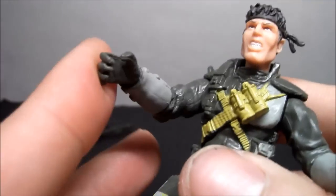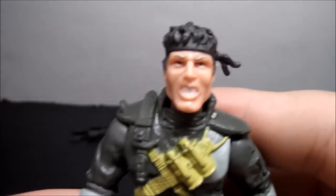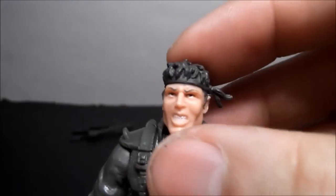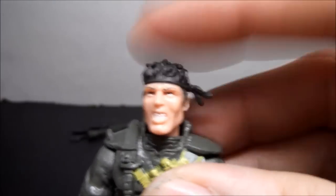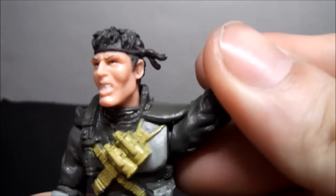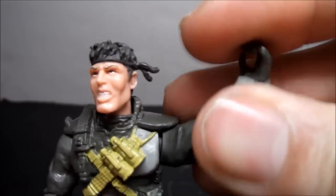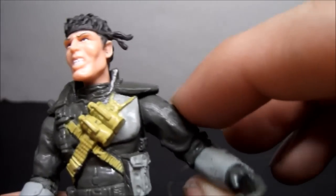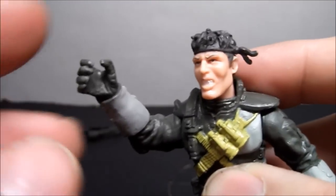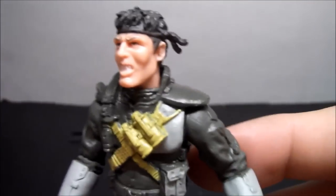Both hands are open — trigger finger on one, regular hand on the other. Articulation wise, he actually has less than the others. He does not have a ball joint — just a swivel on his head, left and right only, no up/down or tilt. Shoulders are just a swivel; you can go around but it's hindered by the shoulder pads. No side-to-side, no elbows, no wrists. Nothing in the waist or knees either.